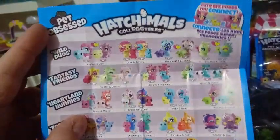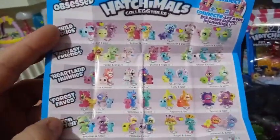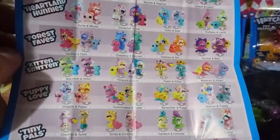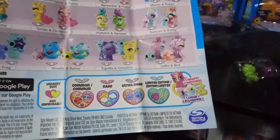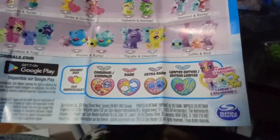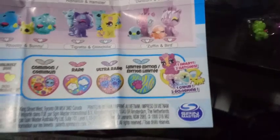The cool thing about these is you have your checklist on the back, and they said there are 40+ to collect. You have Wild Duels, Fantasy Friends, Heartland Honeys, Forest Faves, Kitten Smitten, Puppy Love, Tiny Pals, and I think that's it. On the bottom it says 'unlikely duel,' I don't know what that means. Anyway, the first face is going to be common, then there's a rare, an ultra rare, and then a limited edition.